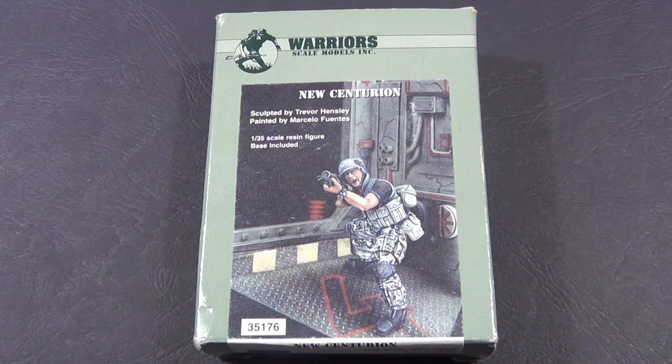G'day guys, this time around I thought we'd check out the 1/35 scale New Centurion by Warriors, sculpted by Trevor Hensley.